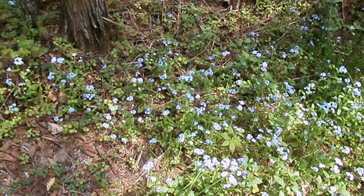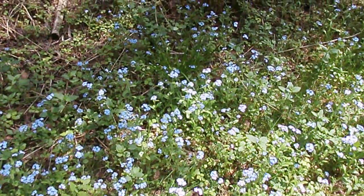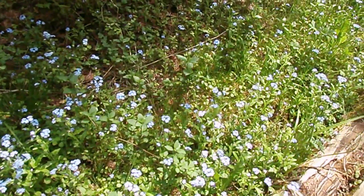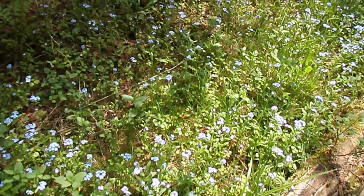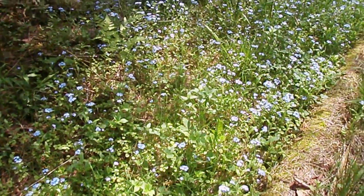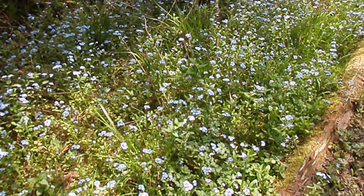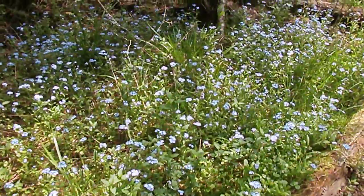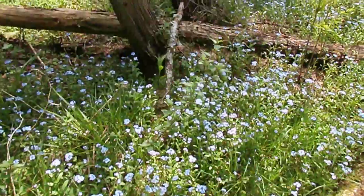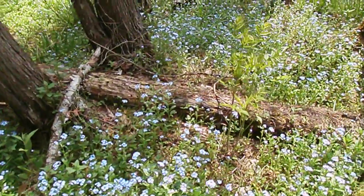Oh my, oh my, just look at all the gorgeous forget-me-nots. They're a very small flower, maybe a half inch across. They come up every year in the same spot. These ones look like they've been multiplying for a lot of years.